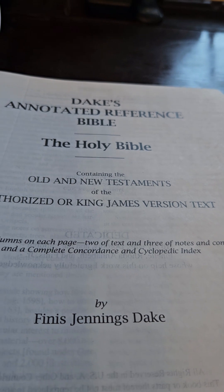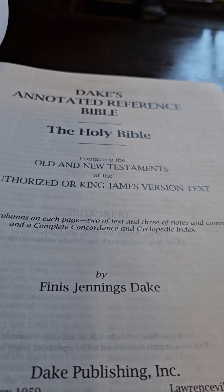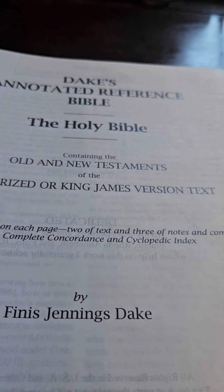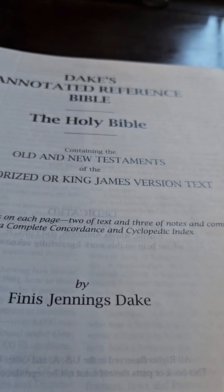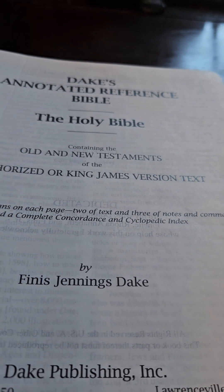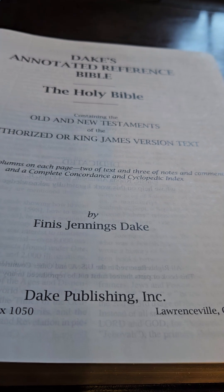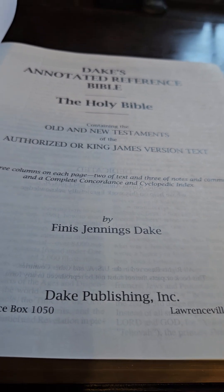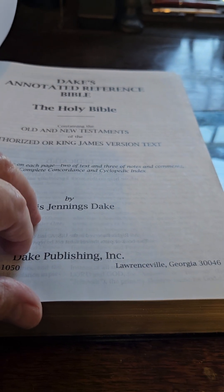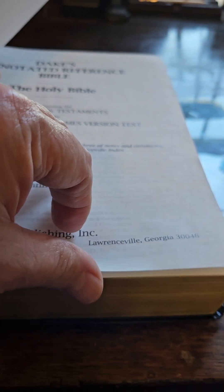Dake's Annotated Reference Bible — it's annotated, and of course it has over 500,000 cross and chain references in it. It contains the Old and New Testaments of the Authorized or King James Version, put out by Dake Publishing.